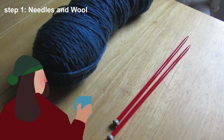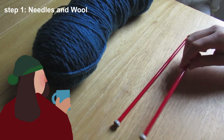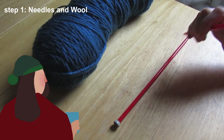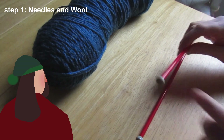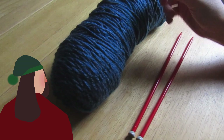The first thing to do with knitting is decide what needles and what wool you will be using. Most patterns will recommend a needle size and a yarn size for you. These ones are 6mm needles — you can usually find the measurement somewhere around the top. And this is some chunky wool, one of the thicker kinds of wool you could use.